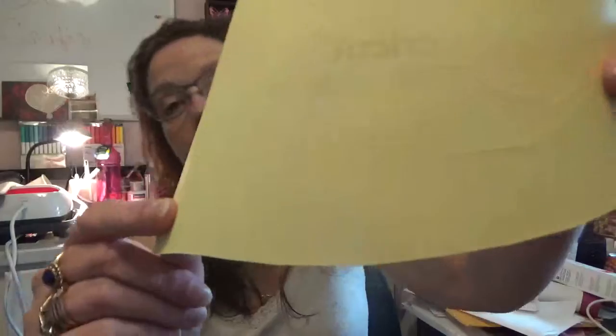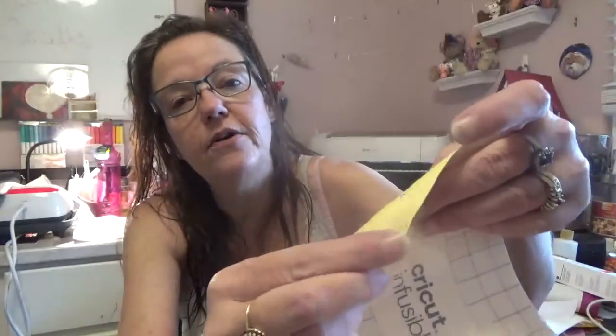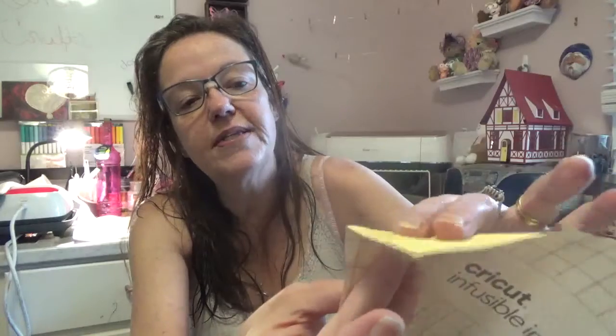I'm using the sheets and I just wanted to remind everybody that when you go to weed these sheets, it's not the same as weeding vinyl. You need to crack them - listen - crack around, you see the cuts. You crack and snap around the cuts to loosen them up before you pull off the pieces you don't want.